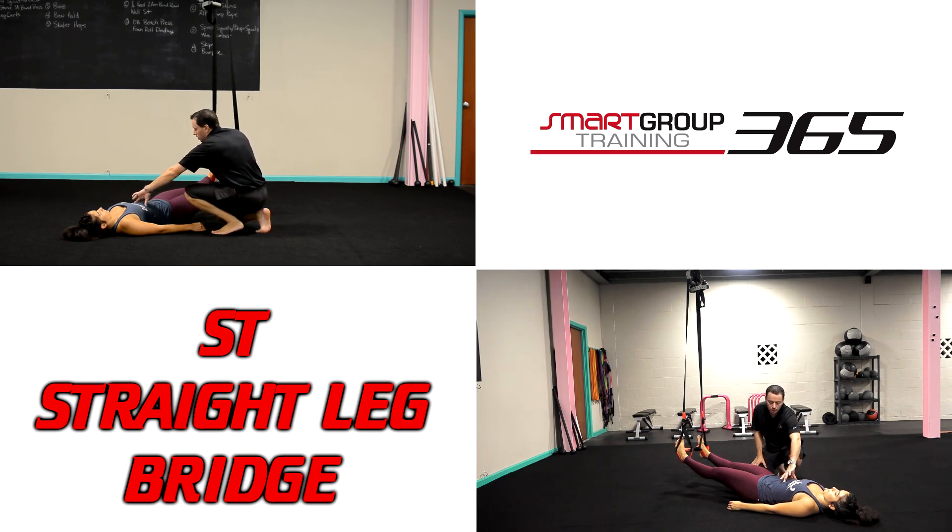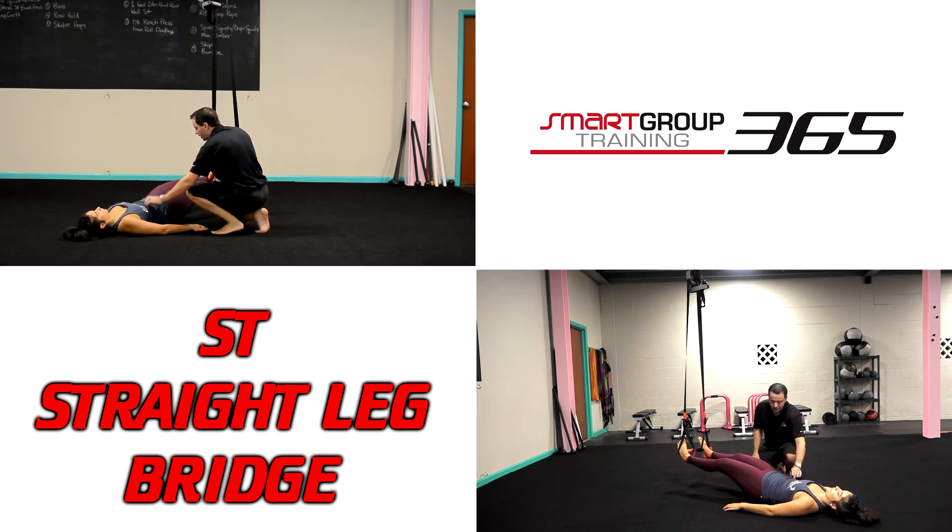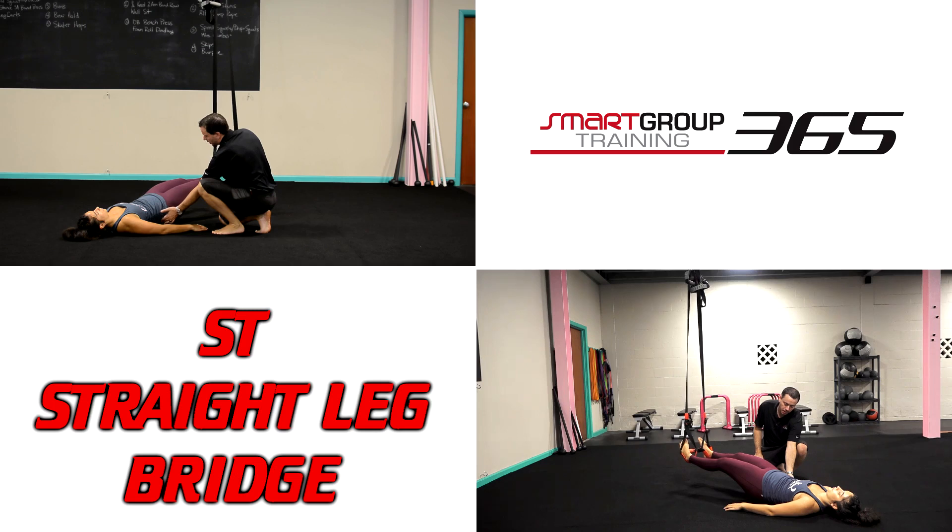Before she goes, I'm going to cue her to flatten the low back a little bit — good. That way we get into a neutral position. Now she's just going to push the heels in. You don't see too much movement, but her butt's coming off the ground, and she should be feeling her glutes at the top.